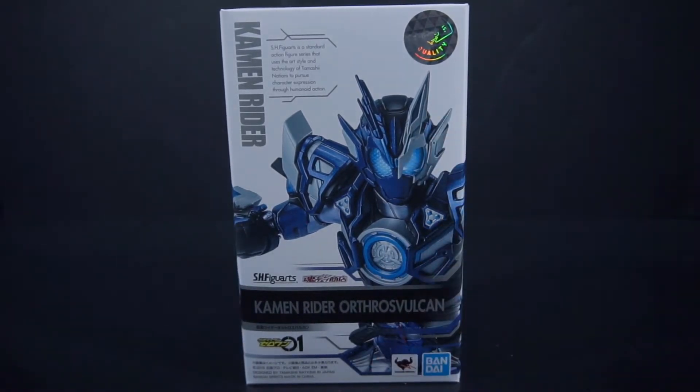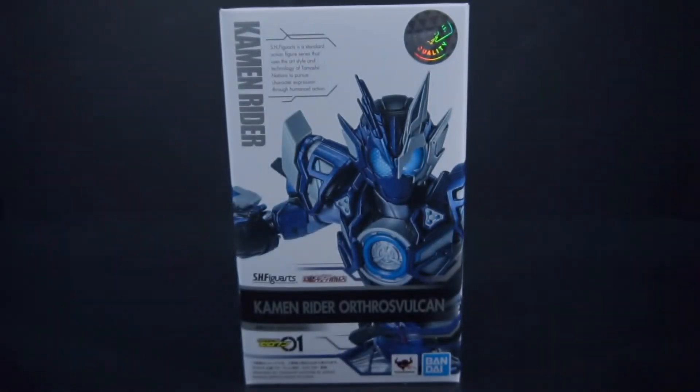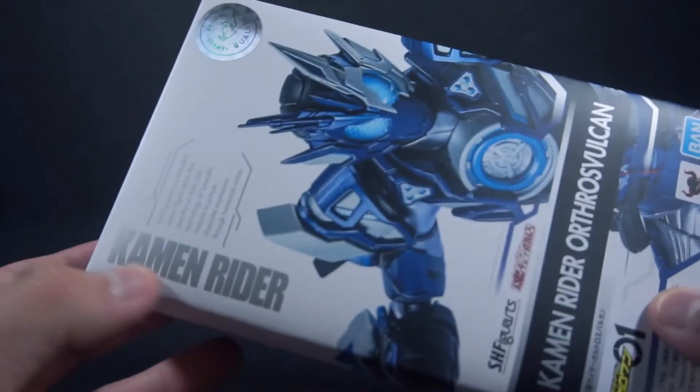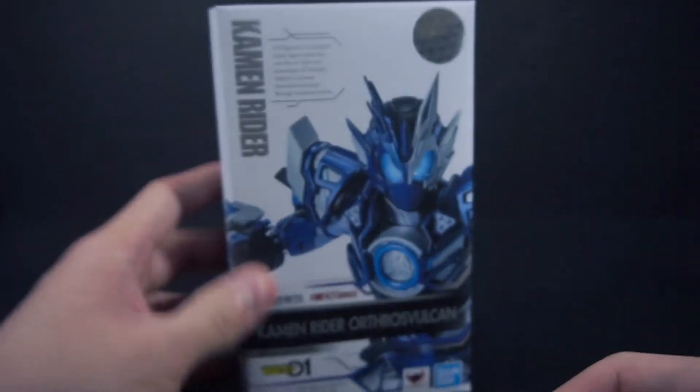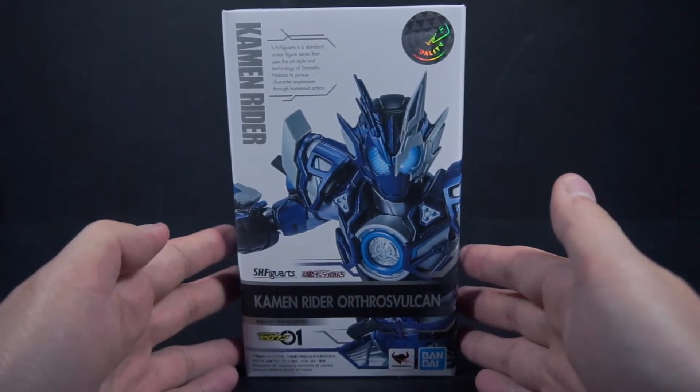Funny enough, typically with the Zero-One boxes they will say what faction the rider is part of. The original Assault Wolf was Aim Squad, but at this point Fuwa was self-aligned, so the box just says 'Kamen Rider.' That's actually kind of funny. Anyways, let's get to the figure itself.